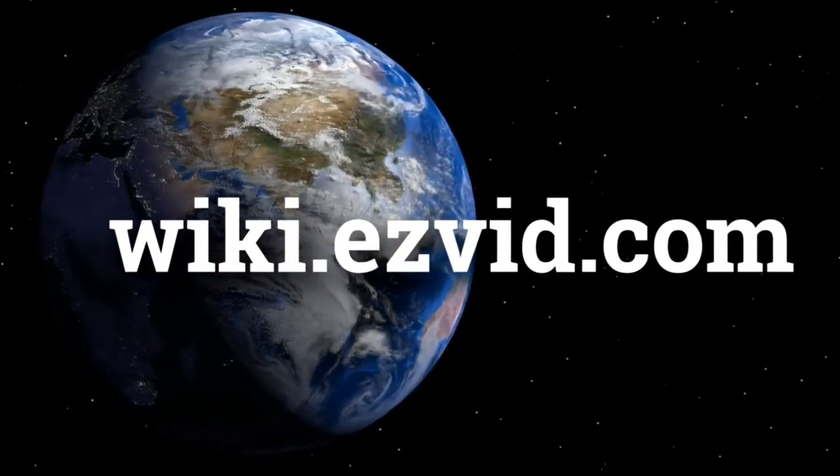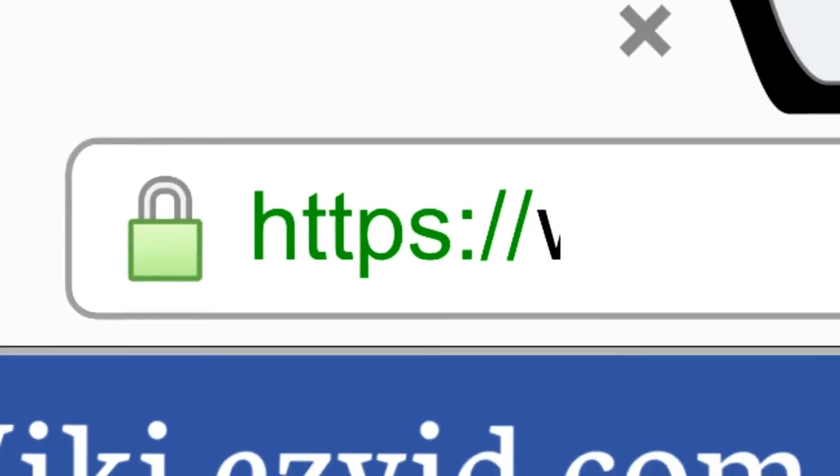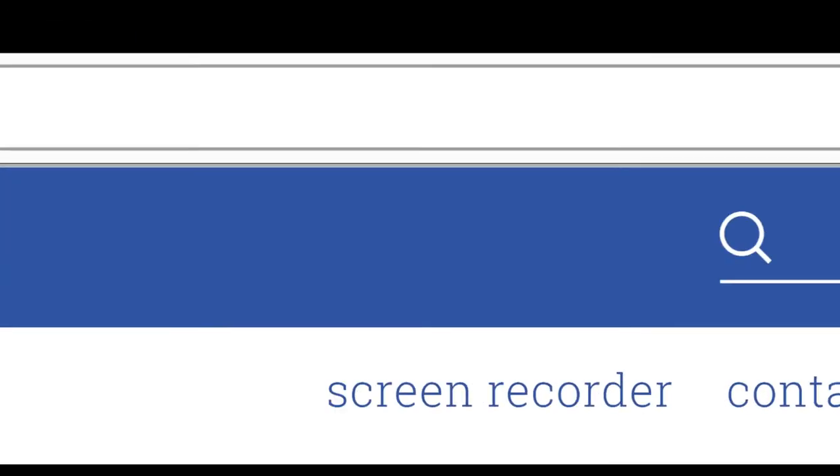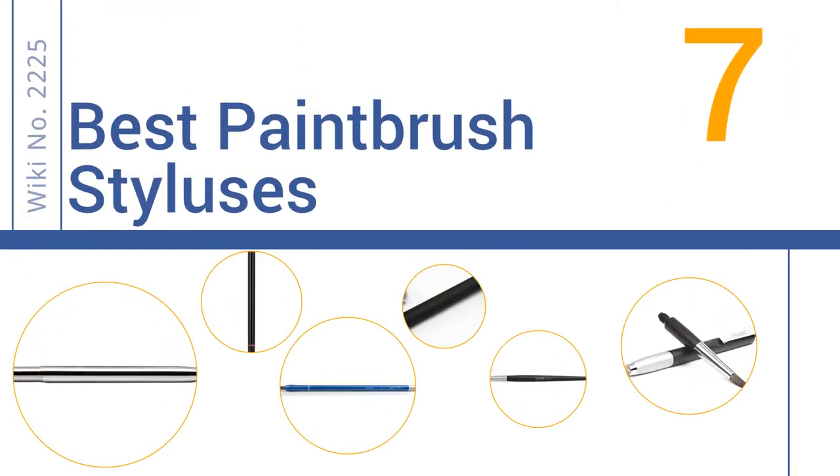wiki.easyvid.com. Search EasyVid Wiki before you decide. EasyVid presents the 7 best paintbrush styluses. Let's get started with the list.